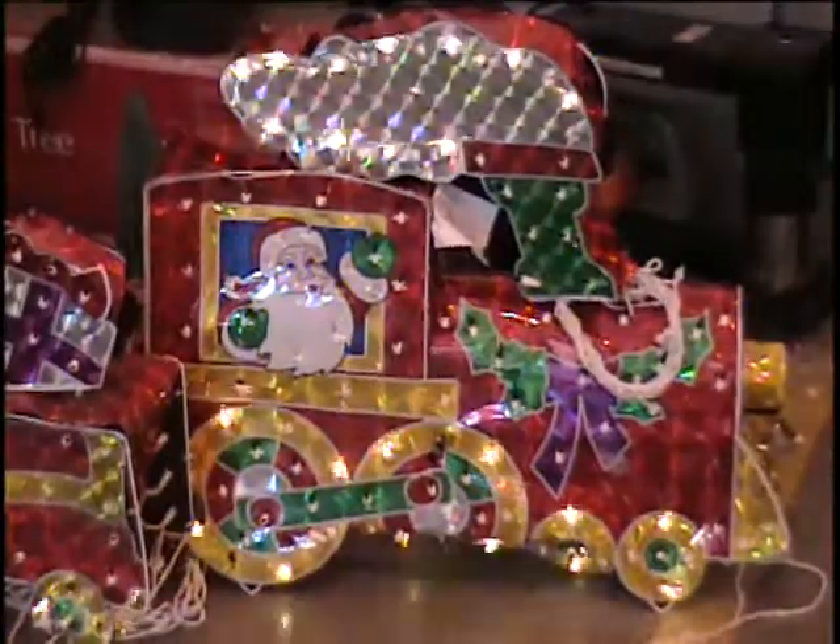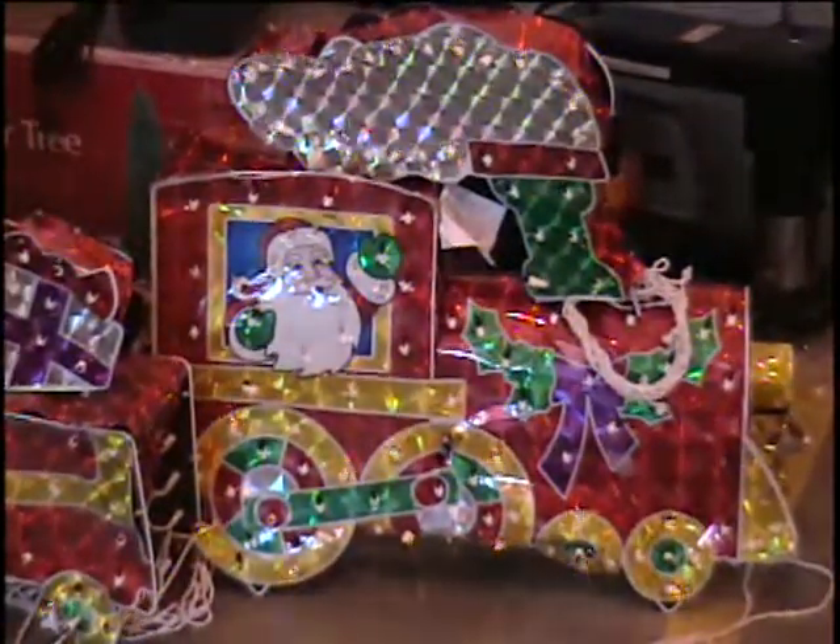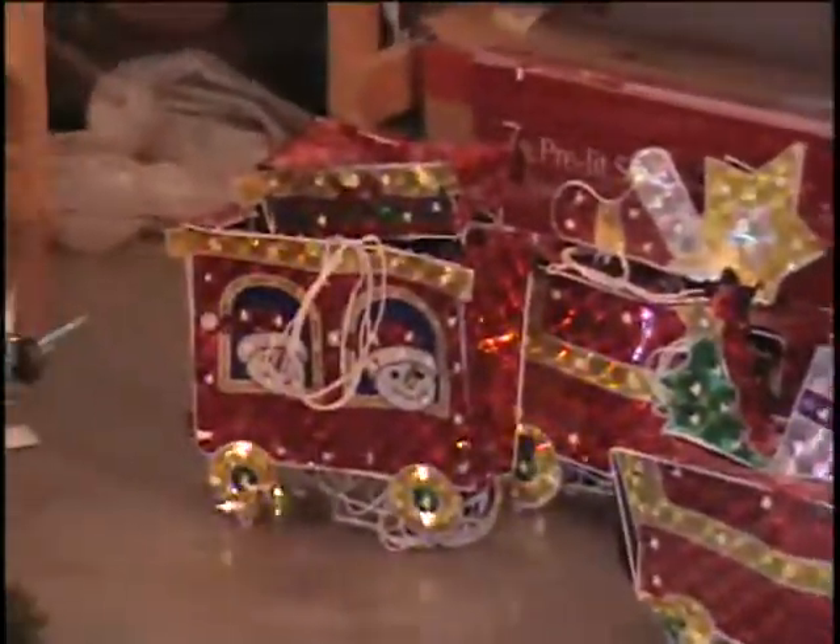All right, down on the floor, folks, I've got one of these yard ornaments. This is a yard decoration. Of course, it's Christmas. It's Santa on the — what do they call that — the North Pole Express. Notice that the lights are blinking, but not all the lights.